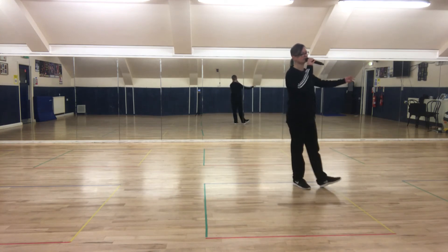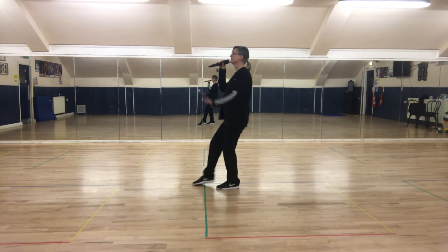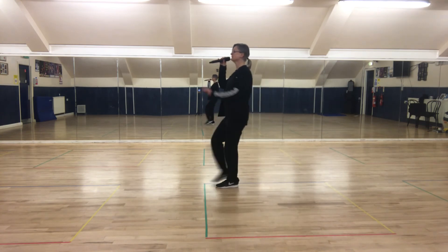Heel, heel — dance with the floor. Point. Eyes up, front forward, point back, two heels.